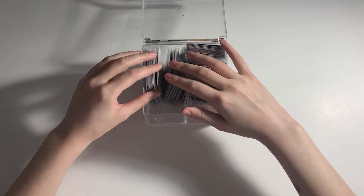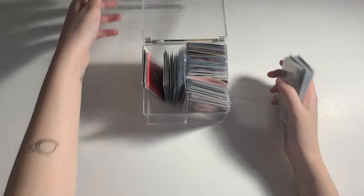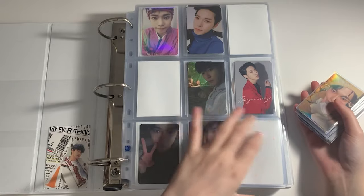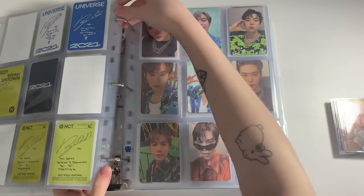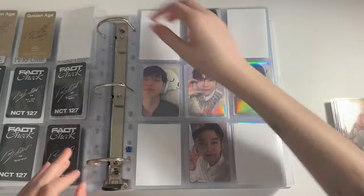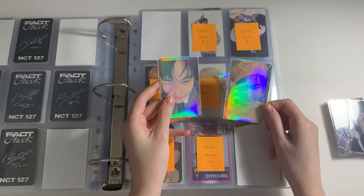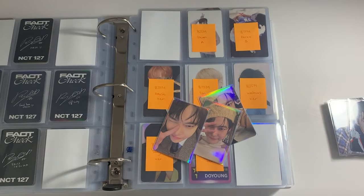We're gonna start with my number one, which is Doyoung. We have a few pieces for him today — I'm gonna go fetch my binder and be right back. For Doyoung today, we have a few Be There For Me photocards. I do have some album pieces first. I finally received some of my Be There For Me albums from my preorders, so I have like three that we need to place. Let's just go to my Be There For Me page.